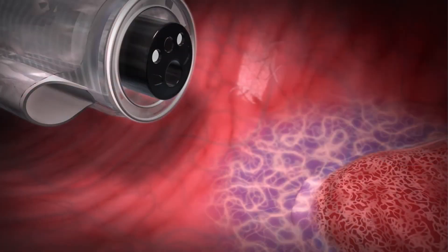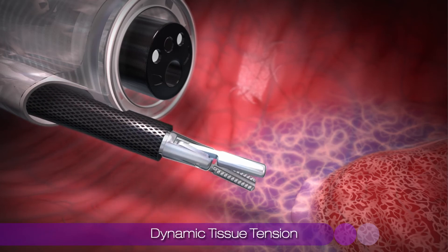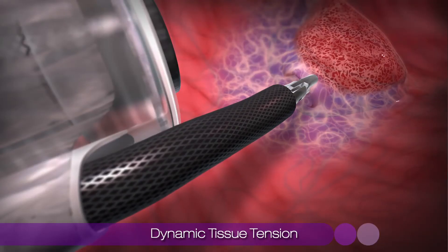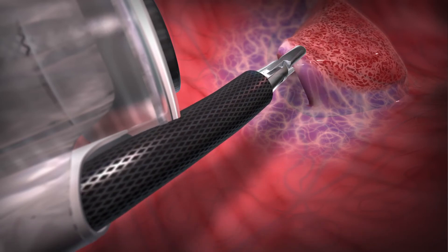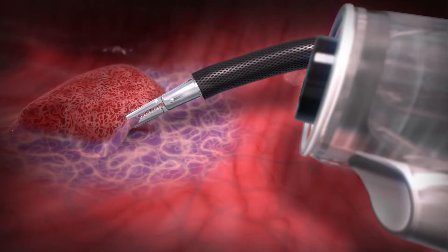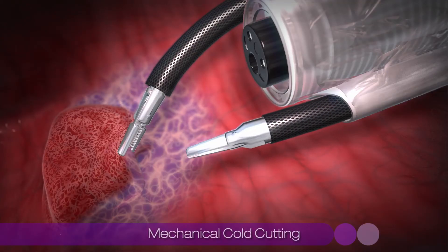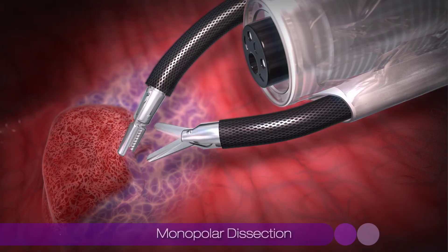The first of these devices, Dilumen IG, provides dynamic tissue tension as it can grasp and re-grasp tissue and retract in multiple directions, which provides improved exposure for controlled dissection. The Dilumen IS can be used for both mechanical cold cutting and monopolar dissection.